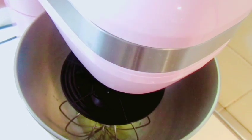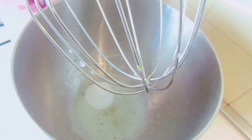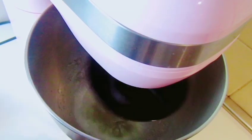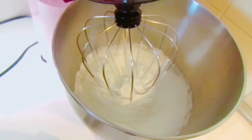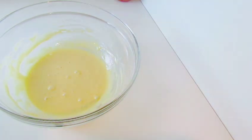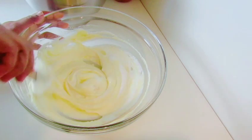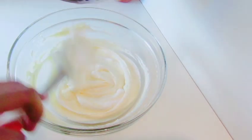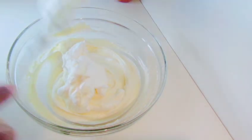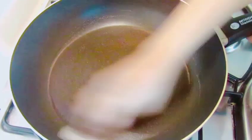We are going to make a plate for 3 to 4 inches. We are going to make a plate for the plate. Then add the butter.